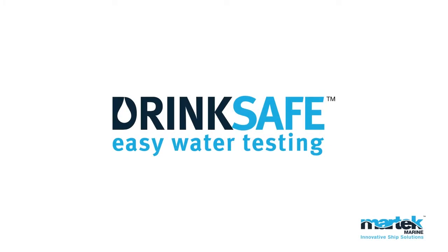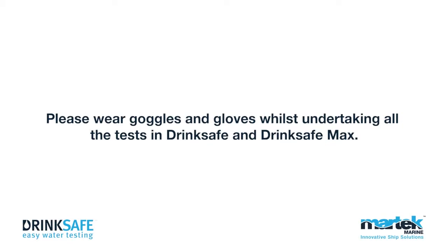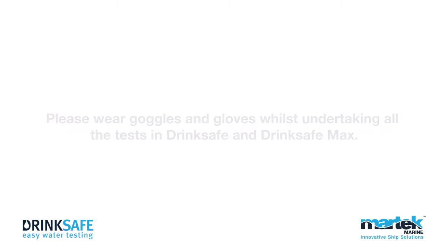DrinkSafe Easy Water Testing. Please wear goggles and gloves whilst undertaking all the tests in DrinkSafe and DrinkSafe Max.